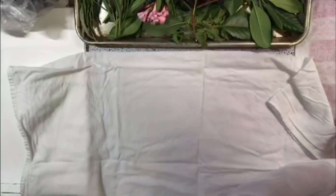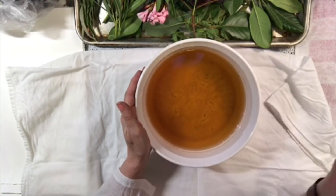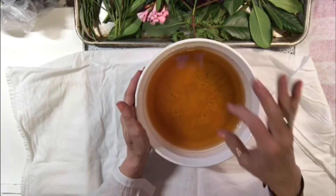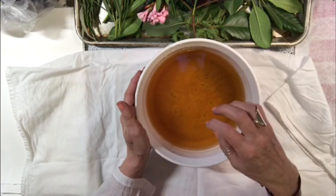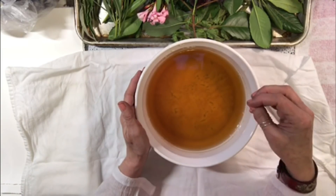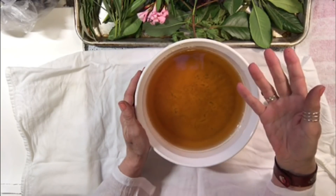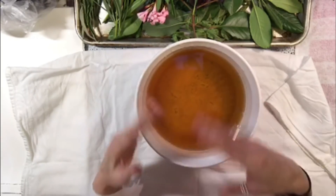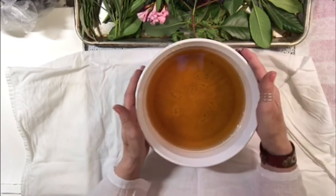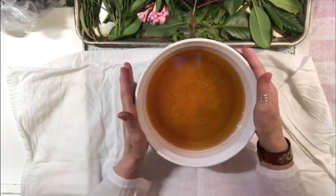Here's the rust water I created. What I ended up doing was dumping a little tiny bit of white vinegar in here so that it would rust up, because I looked at it after a couple of hours and there was really no movement. I think the vinegar is acidic, so I think it helped loosen up the rust and make some really nice rust water for us to use.